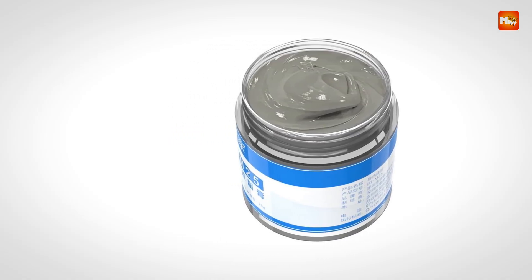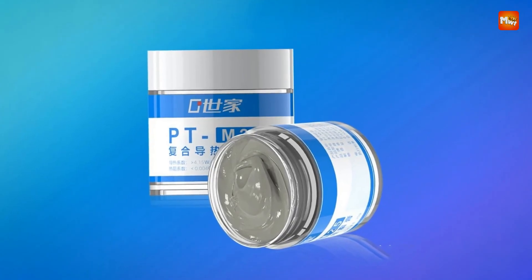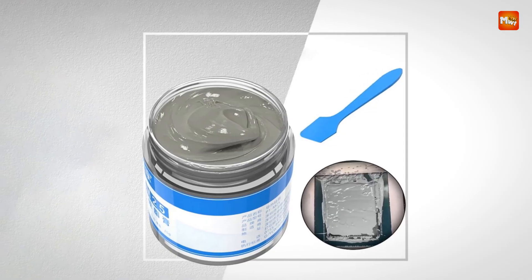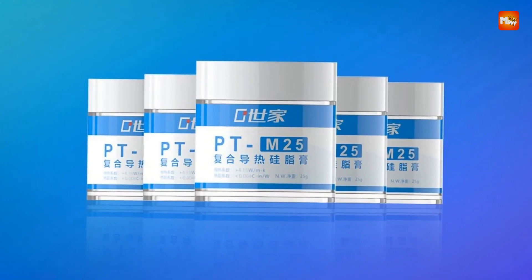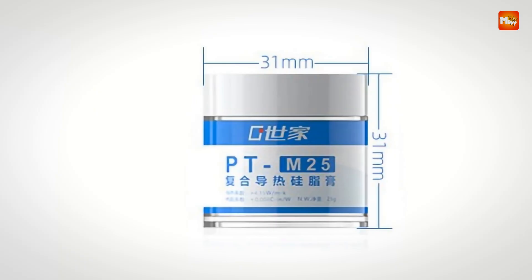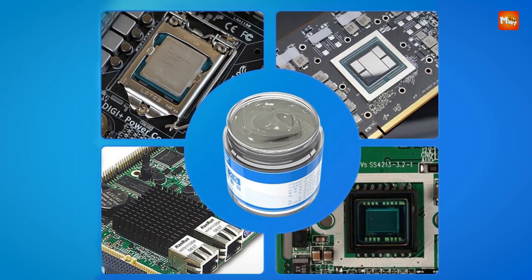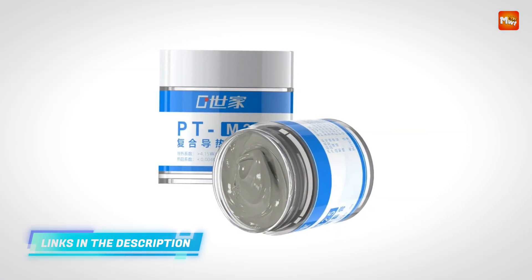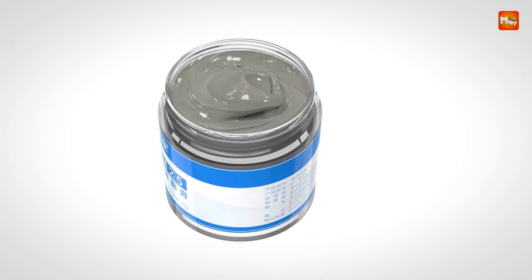This thermal grease comes in a convenient 25G can, which is more than enough for several applications, making it perfect for both single-use and multi-device projects. The paste is easy to apply, and it includes a scraper tool that ensures an even spread across the surface, helping prevent over-application which could cause waste or reduce the paste's effectiveness. A smooth, even layer is key to maximizing heat transfer, and the consistency of this paste allows for easy application without clogging or creating air pockets that could negatively affect performance.